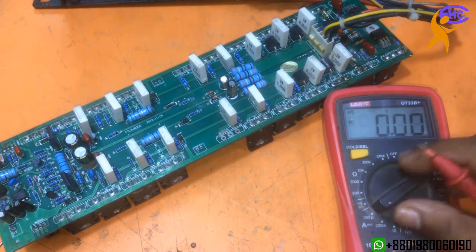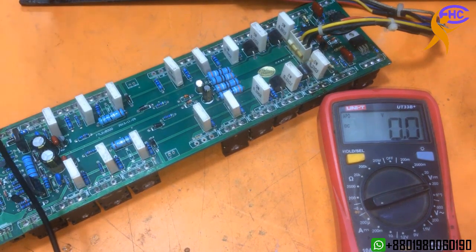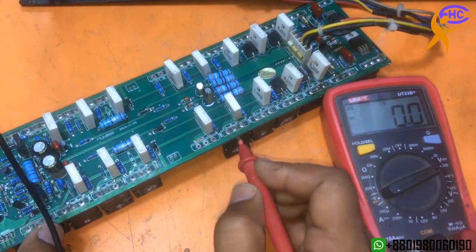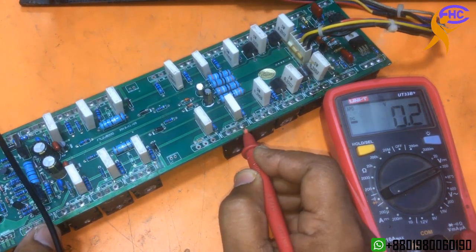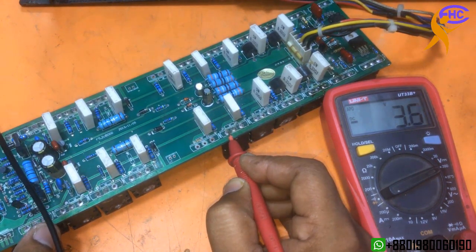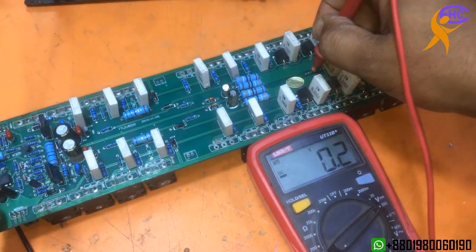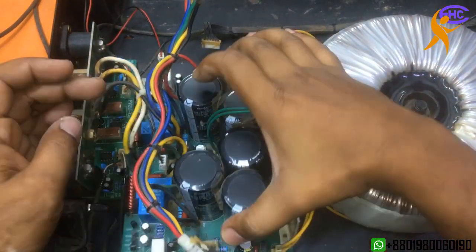Let's check the voltage grounding now. Going to check the standard star voltage — today it's okay, 56. Yesterday it was full 120, now today it's 56. Voltage is working well. Let's check the figure output voltage.